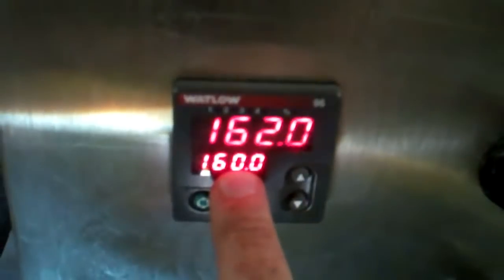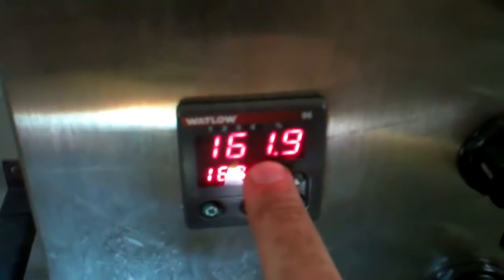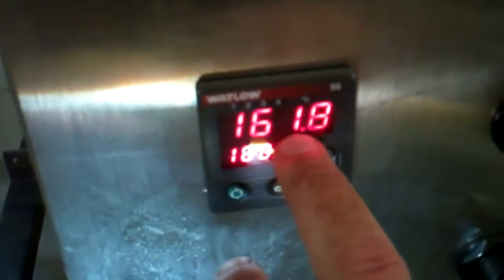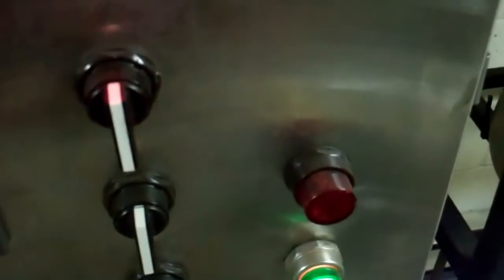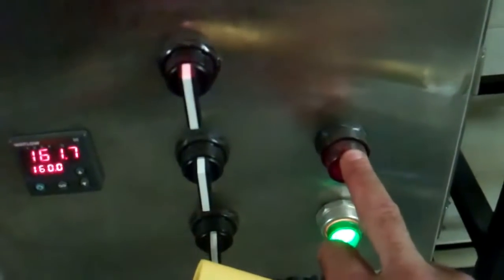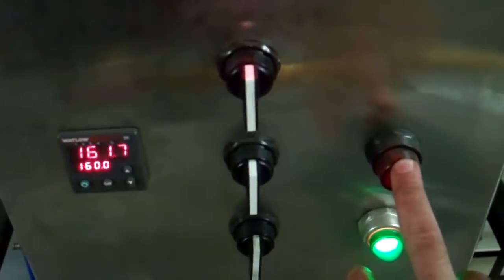I have it set for 160 and right now it's reading 162, so it just kicked off. That wort flowing through the coil is picking up the heat from the water and actually cooling it off. In a minute or two it's going to kick back on. I have a light hooked directly to the heater line so I know when they're actually on — there's no guesswork.